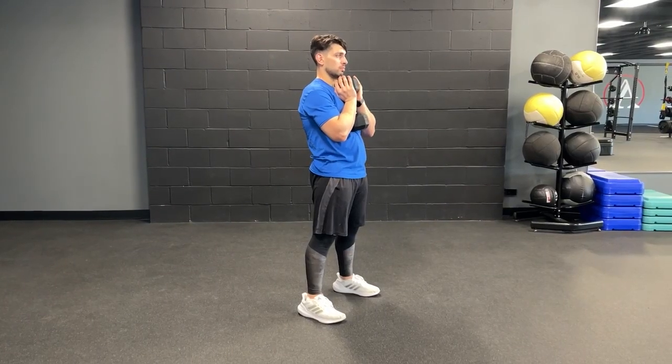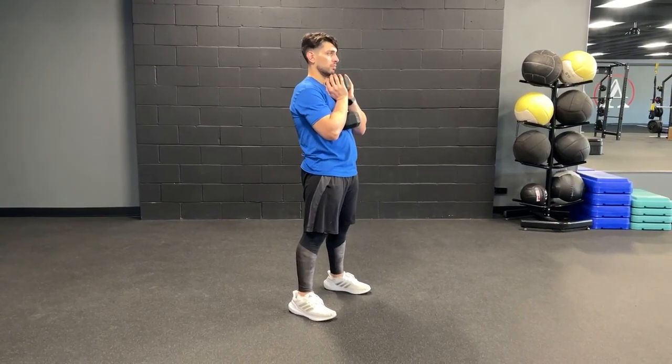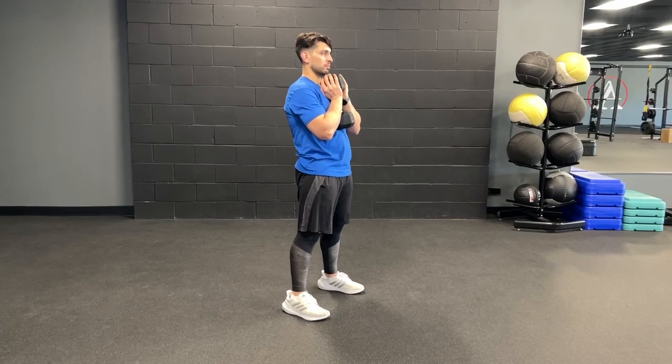For the paused dumbbell goblet squat, you're going to start by holding a dumbbell in goblet position at your chest, with your feet slightly outside hip-width and your toes pointed slightly outwards.